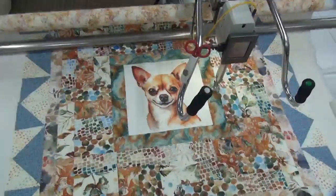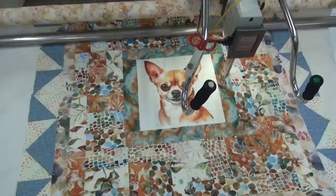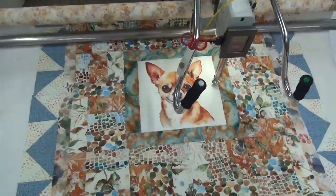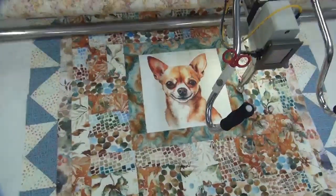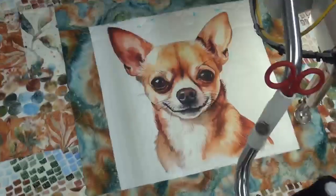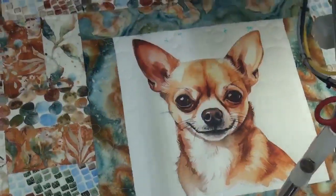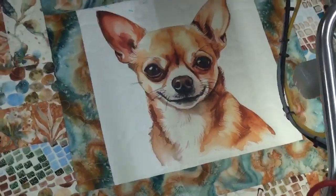Hey quilters, this is Sabrina with Northwest Quilting and today we're working on a pattern called Love Paws with a thread color of natural white. But I wanted to show you guys this thing called masking, where we can avoid going into an area. So we mask the dog.